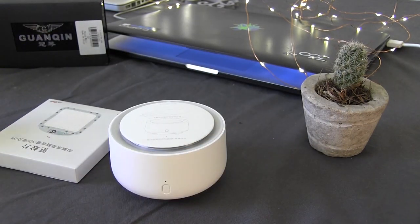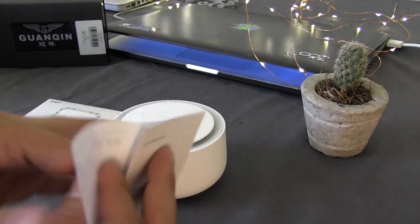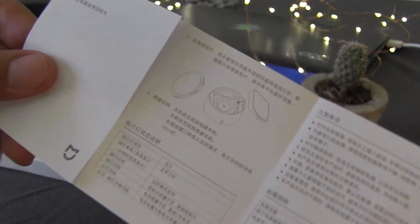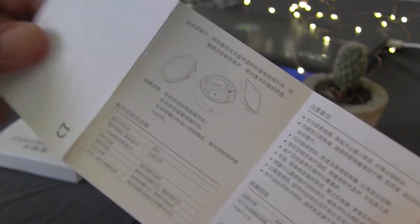So let's go here with the part of the instructions — it's all in chino, but the truth is that it is not difficult to understand.